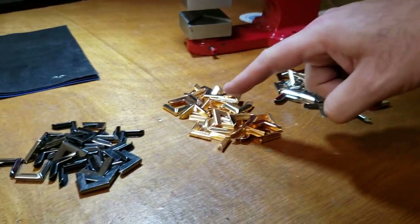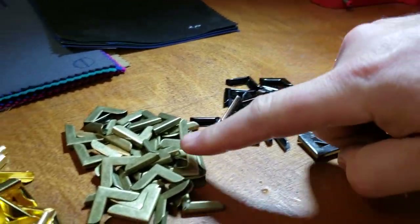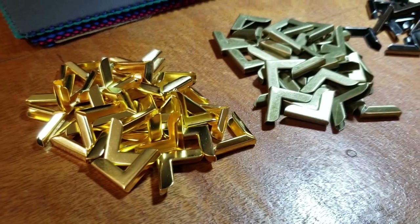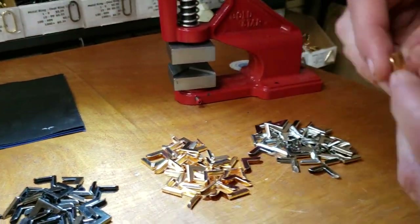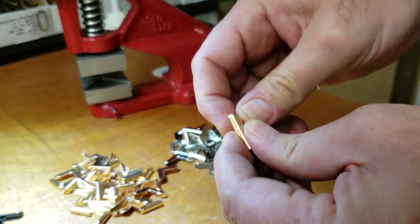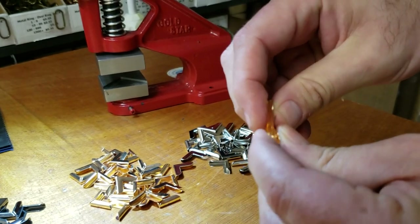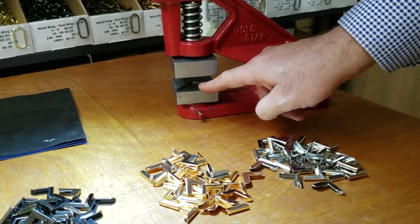You've got them in silver, rose gold, gunmetal, antique brass, and gold. Now I tried doing this by hand — you could do it, it's just not that easy to put them on. But we have a die for it.